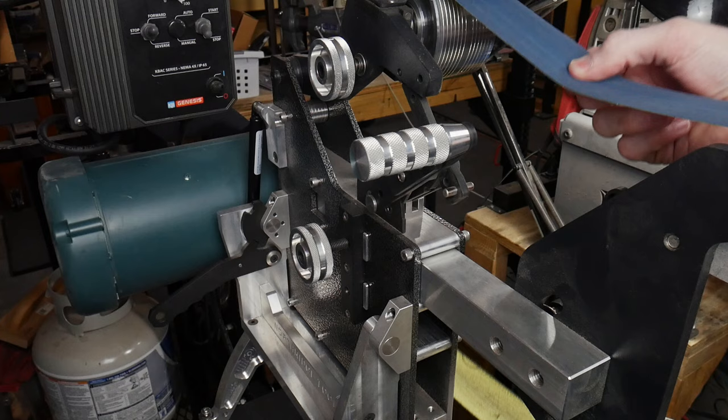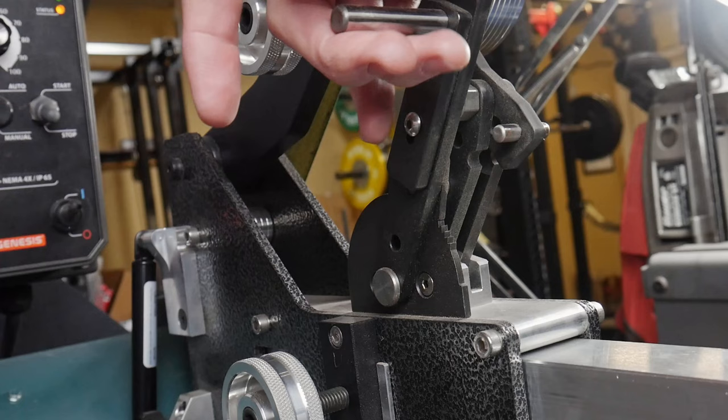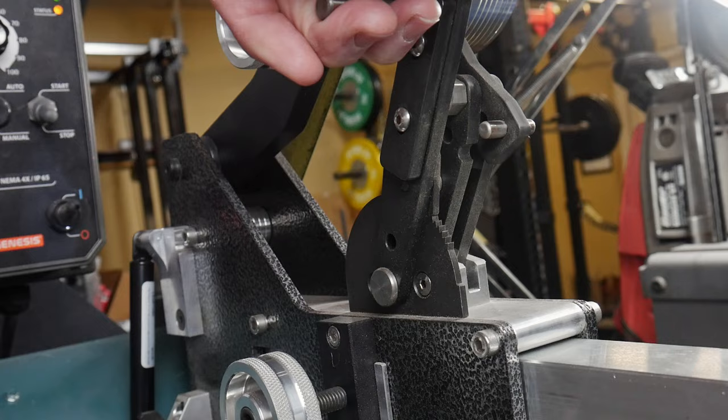One feature I really like about this 2x72 is the ratcheting belt tensioner. This tensioner allows you to make quick changes on your belts and also to vary the amount of tension that you want your belt to ride at. The teeth on the tensioner, to my understanding, are hardened tool steel and the whole mechanism is a breeze to use.